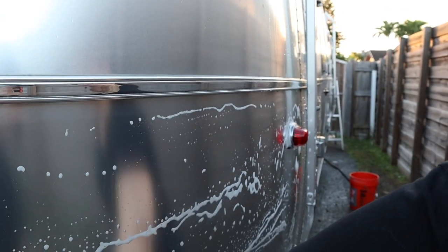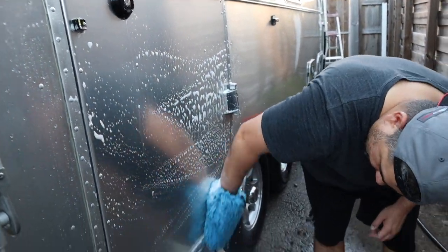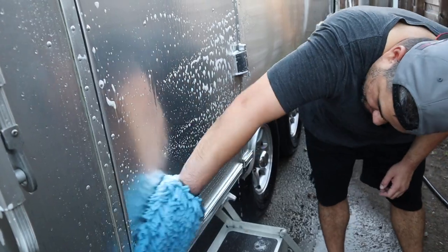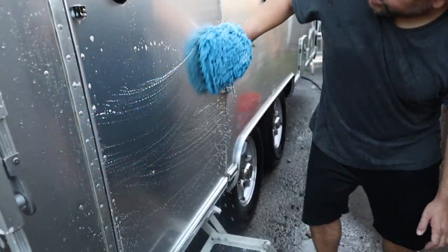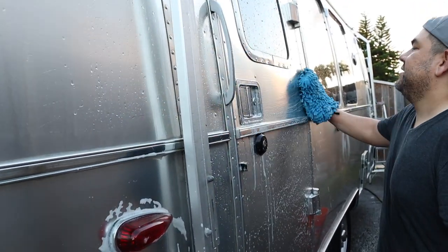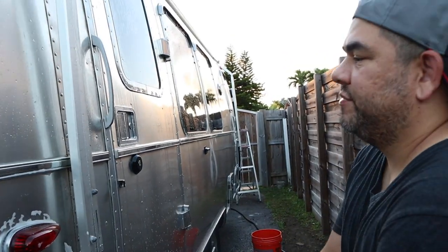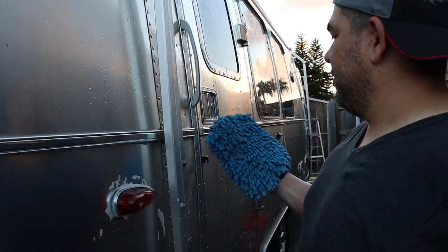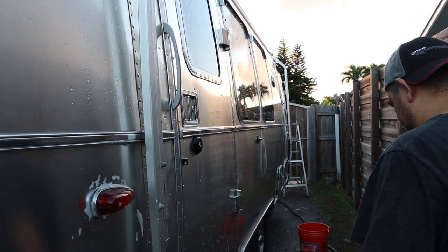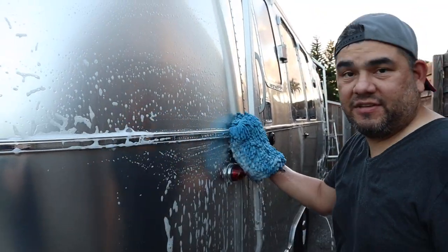Look how clean it is! I want to go with the grain — the grain of the aluminum — with nice long sweeps. Not too much pressure; light sweeps. On the windows it doesn't matter as much, but on the aluminum it definitely does. You should wash the airstream about once every two months, depending on how often you take it out. We looked it up and you should wash it every two months and wax it once every six months.